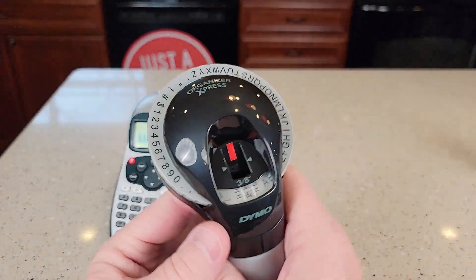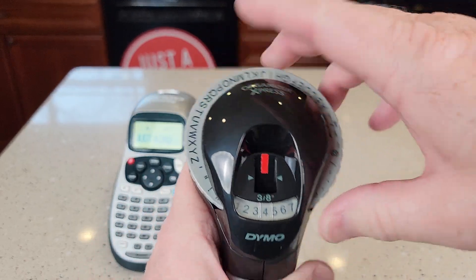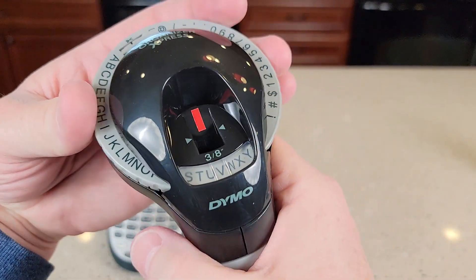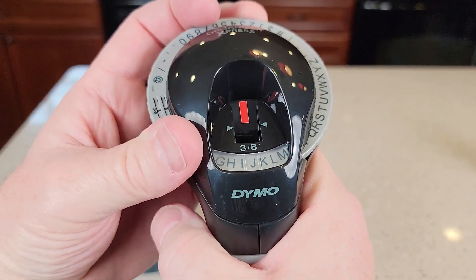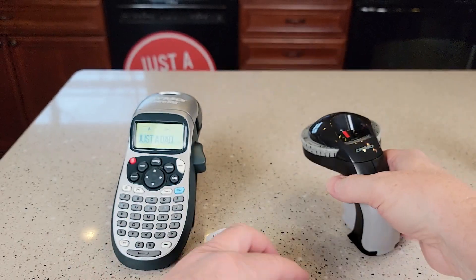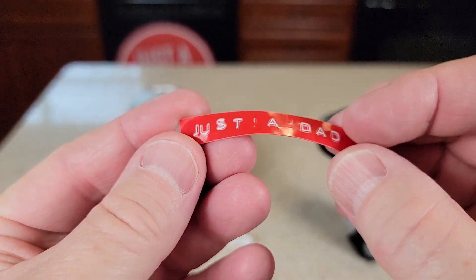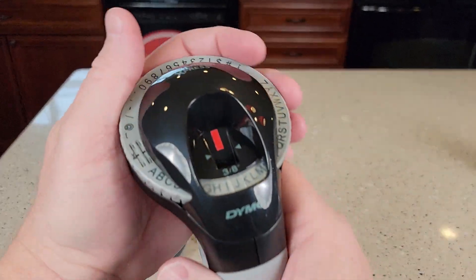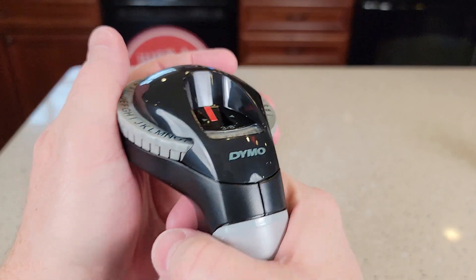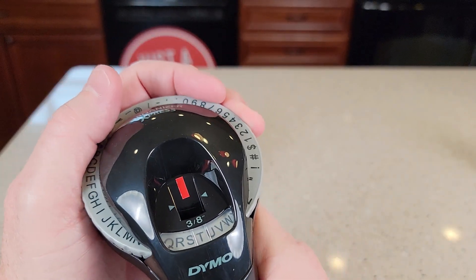So on the right here, I've got this one that you're going to turn and press. Let's spell out 'just' — you've got to find it and put the letter there that you want. Then you're going to pull this trigger. That's going to stamp it onto the label and it gives it kind of a 3D effect that's raised, and then you've got to turn this to the next letter. Again, press real hard, and then S and then T.